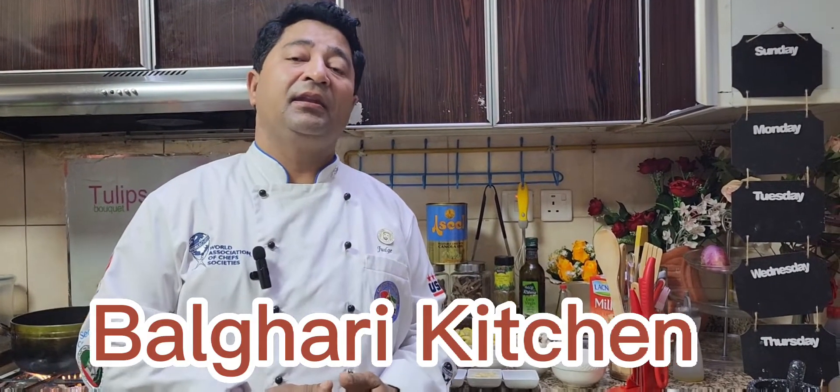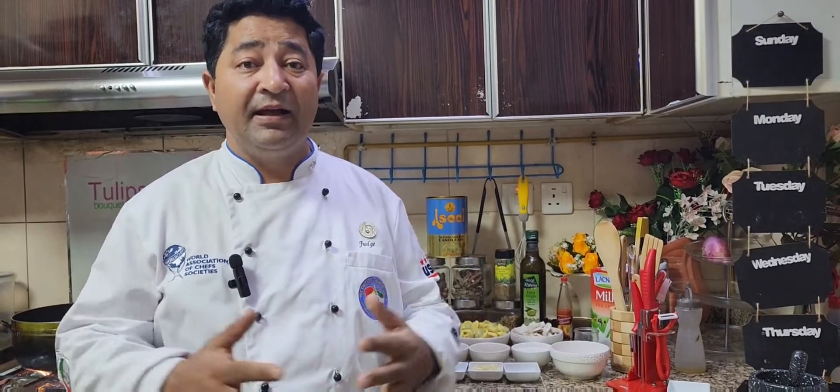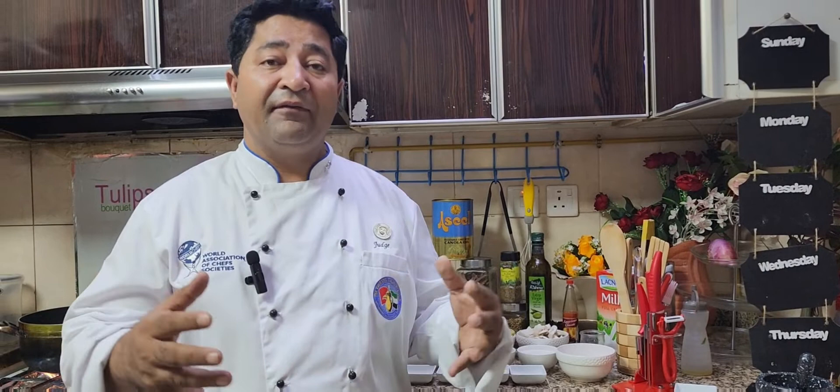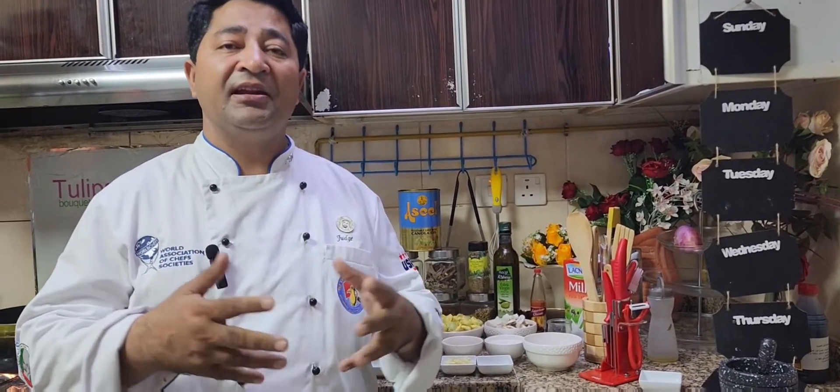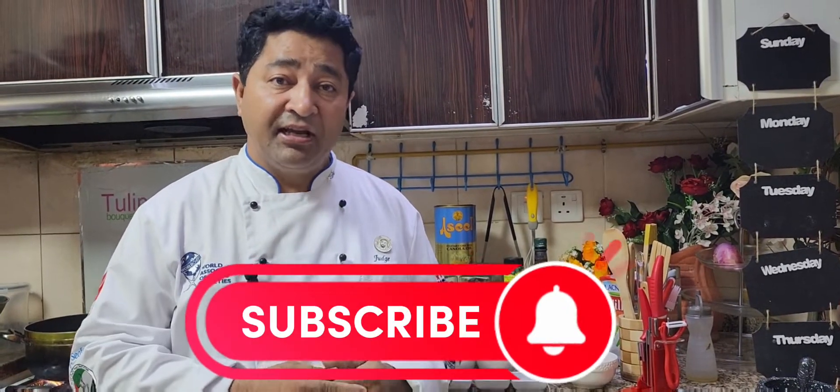Good afternoon viewers, you're watching Balagari Kitchen. In today's episode I'm going to make some Italian pasta — tortellini ricotta cheese with baby spinach and a creamy mushroom sauce. It's very, very delicious, so keep watching Balagari Kitchen. Don't forget to subscribe to our channel, thank you for watching, have a great day.